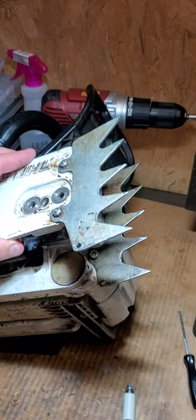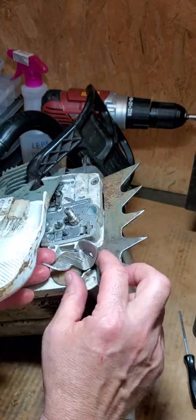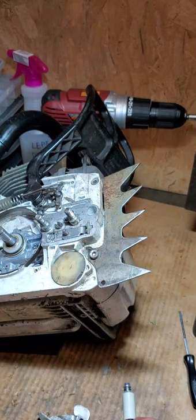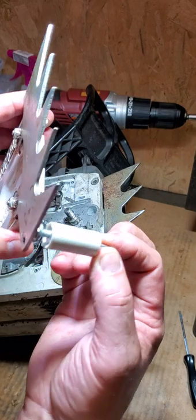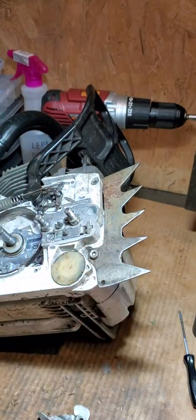It does not have a chain catcher. I have a used little light aluminum chain catcher here. I don't know if I should put that one on, or should I put a real chain catcher on it with the dual spikes? Tell me what you think in the comments — I know what I'm gonna put on.